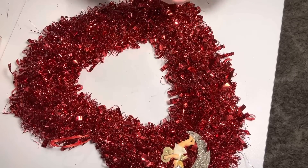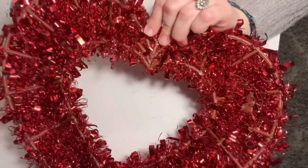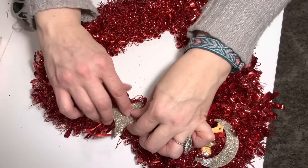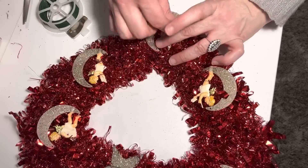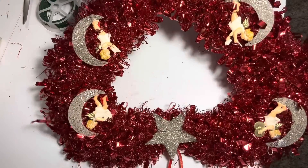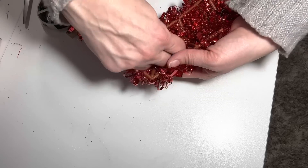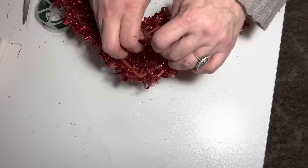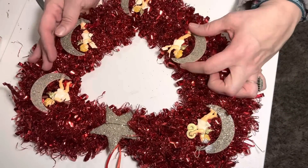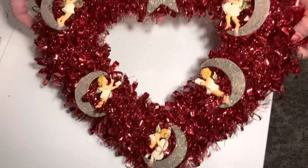I'm going to wire these on and then show you the end product. I love this one — I'm going to stick this one in the center. That's a cute one, I like that star. This is a nice way to get to use these — I haven't gotten to use them yet. I really like these wreaths from Dollar Tree because they have such a vintage vibe and they're only a dollar twenty-five. I'm going to hang this on the mirror in the family room.